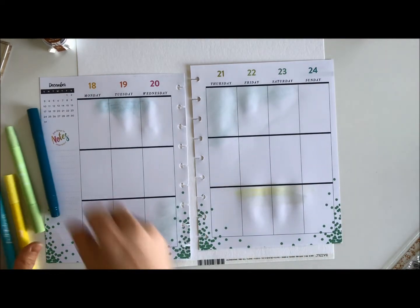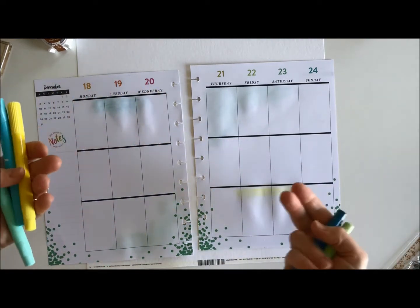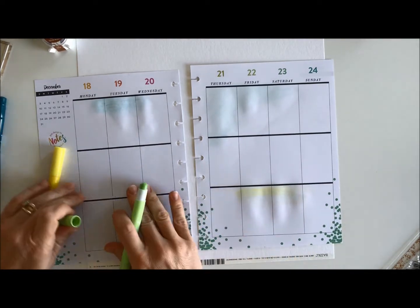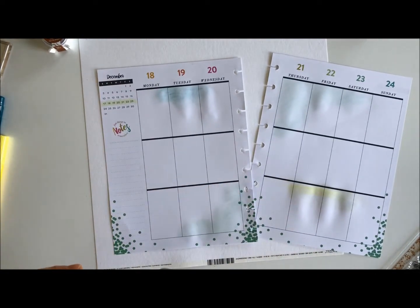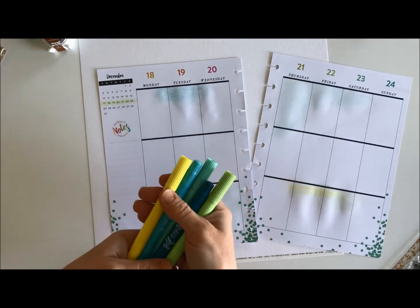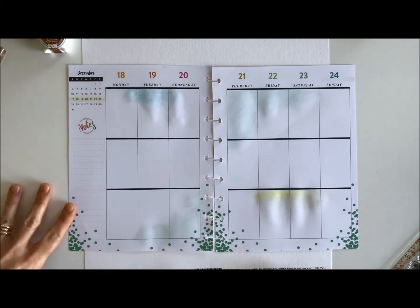I'm really pleased with these — the American Crafts Bible journaling pens. You can use them in a Bible, you can use them on paper to highlight something, like if you want to highlight a week just color it in. It's a highlighter and you can smudge it a little if you'd like, but it stays put. I'm so excited that I bought these. I did buy them at scrapbook.com and I believe I got them on sale during that planner sale.